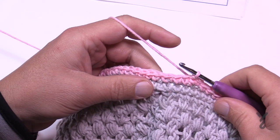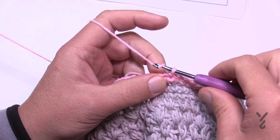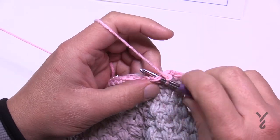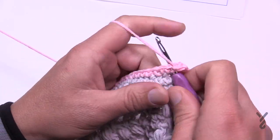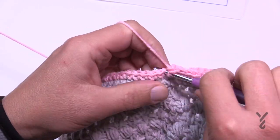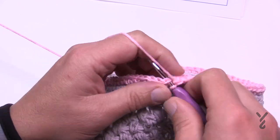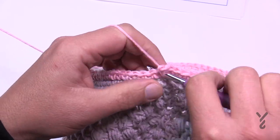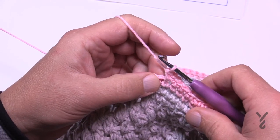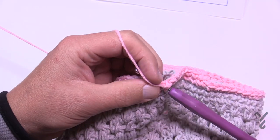Round twenty creates a big increase to really push the brim out. Chain up one to start, then single crochet in the next six using both loops — a regular stitch. Once you have six, put three single crochets into the next one. The repeat is: six in a row, then three into the next; six in a row, three into the next — all the way around.